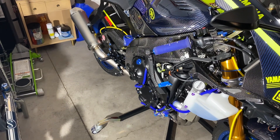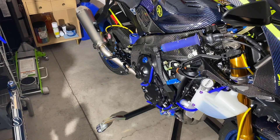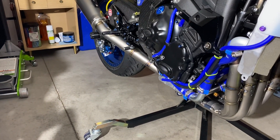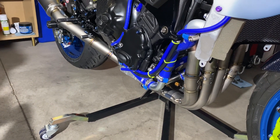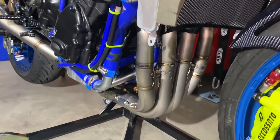Hey guys, what's going on? Tonight I finally got this Spark exhaust installed. Fitment on this thing is right on the money — fit perfect. Took a little bit to get it on though, everything's a pretty tight fit, but I did get those flanges and spigots figured out for the headers up there.